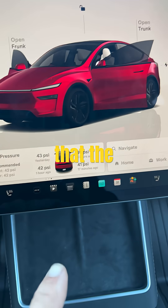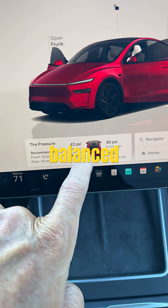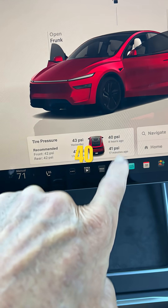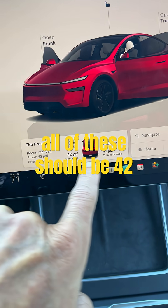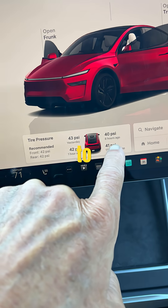We noticed on our Tesla that the air pressure when cold is not super balanced — we got 43, 42, 40, 41. Ideally all of these should be 42, so we're going to add a little air to the right side.